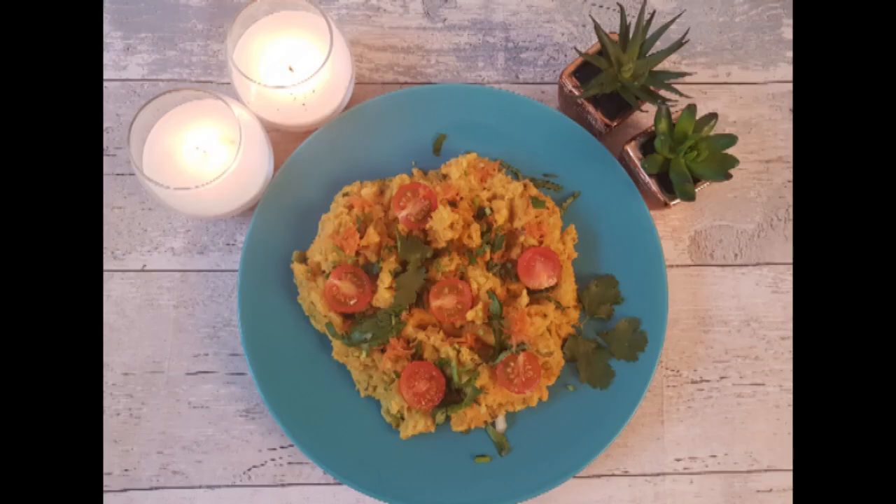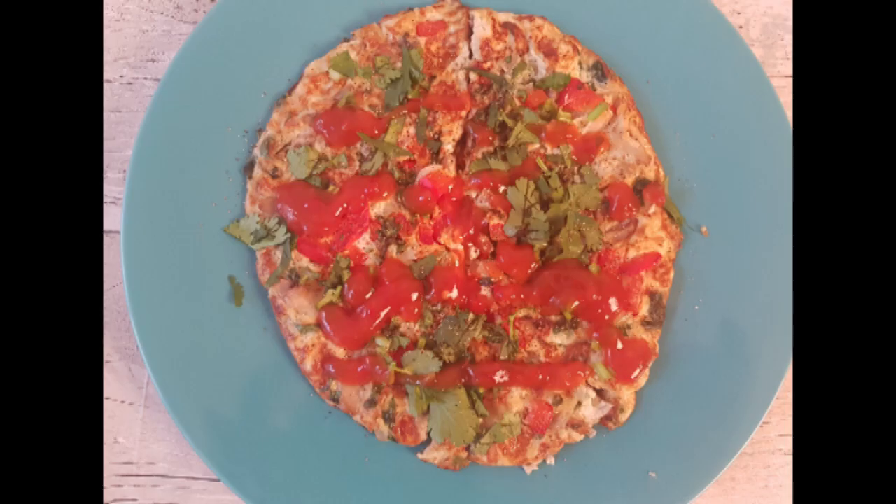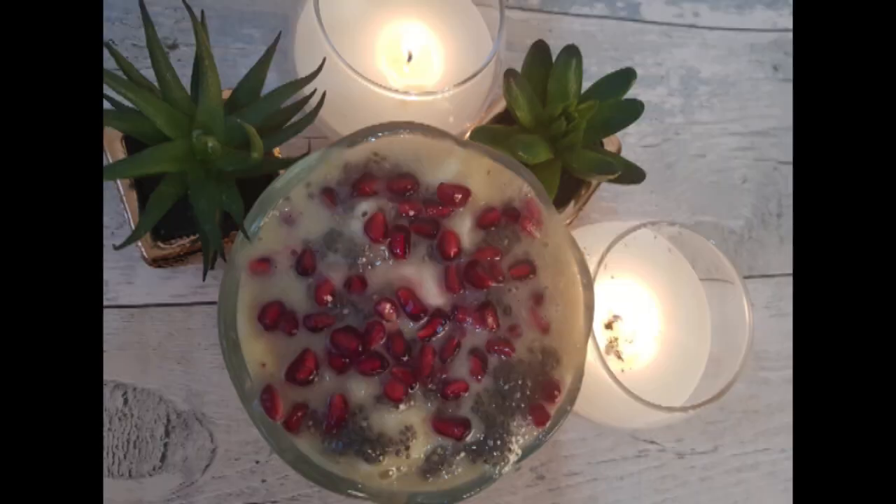Hi everyone, I'm Shirley. Today I'm going to show you three easy and healthy breakfast ideas that are going to help you to lose weight. If you'd like to see that, keep watching.